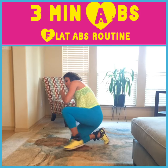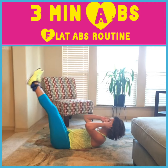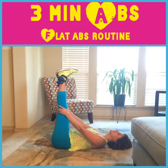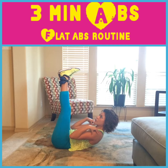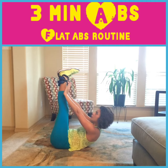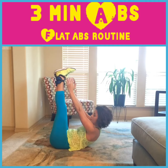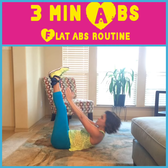Now we're going to do straight leg leg lift pulses. You're going to have your legs straight up, get your shoulders off of the floor, and you're just going to sit here and pulse — also for one minute. Try not to let your shoulders touch the ground.